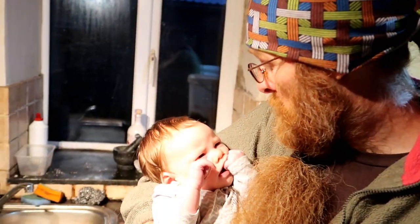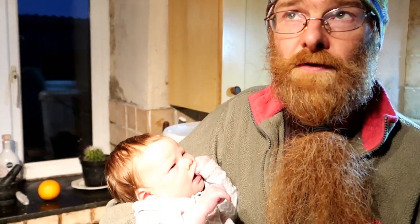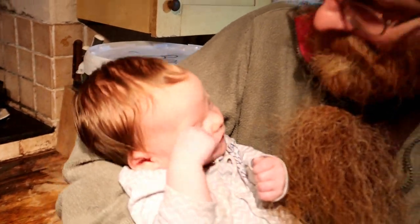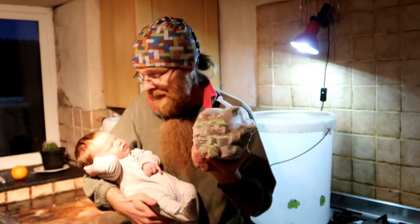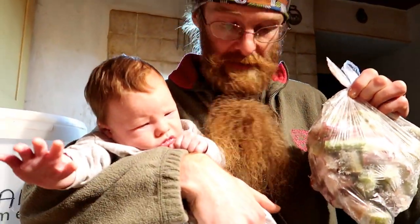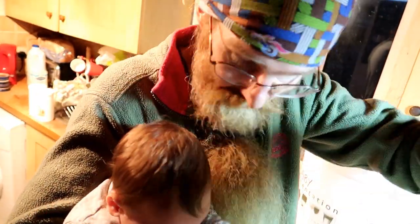We're going to be adding our rhubarb. It's the last crop of the season, which I harvested before you were born. We have about 11 kilos of rhubarb. I've chopped the rhubarb and I've frozen it. This frozen rhubarb is much better for winemaking than fresh - it releases more juice and more flavour. I've frozen it in two kilo batches so I know how much I'm adding. This one is so easy I can make it whilst holding you.